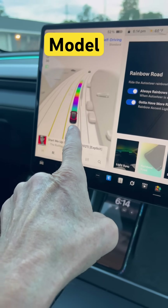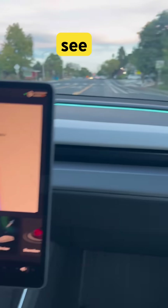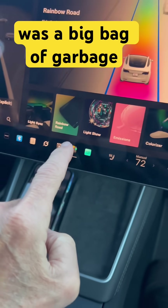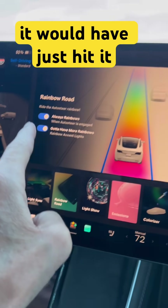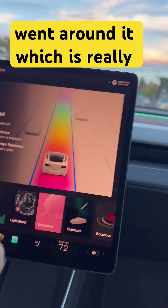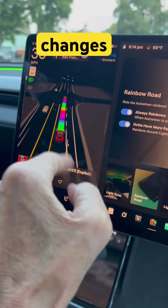If you want to do the rainbow feature as you drive, it also shows you the changing colors of the trim — the actual rainbow. To activate that, just go to your toy box button and then go to the rainbow road button. Click on 'always rainbows' and you've got to have more rainbows. That'll give you the accent lights, and the always rainbows will give you that feature whenever your autopilot or auto steer is engaged.